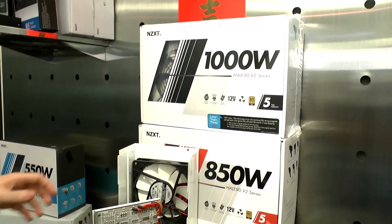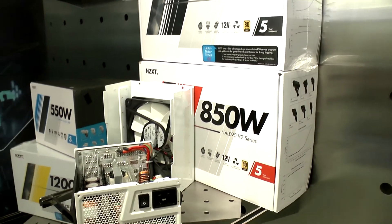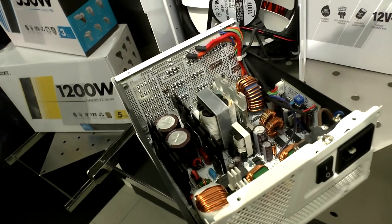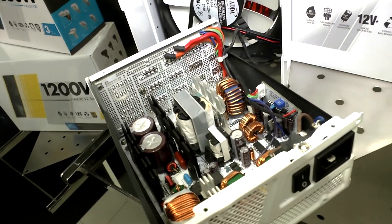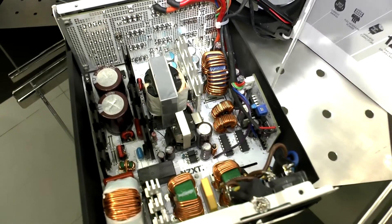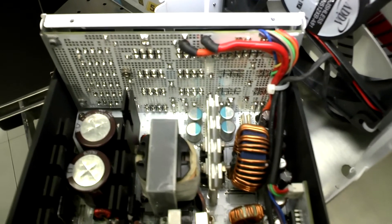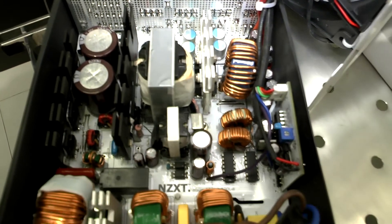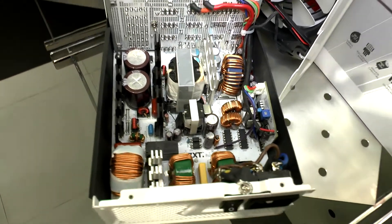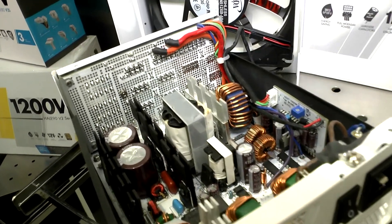Beside that are some power supplies — the 1000W Hale 90 and the 850W Hale v2 series. Those are the high-end power supplies we have, and we also have a 1200W one down there. You can see all the components inside — we use really high-end components to make sure the quality of the power supply is good.